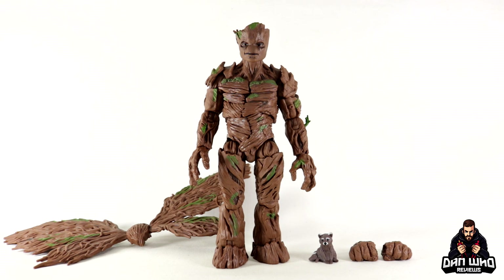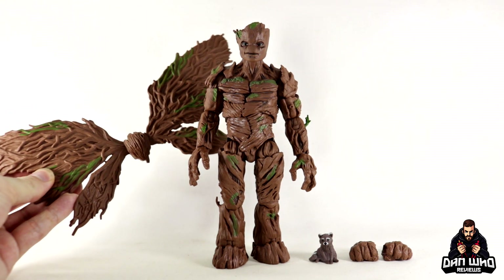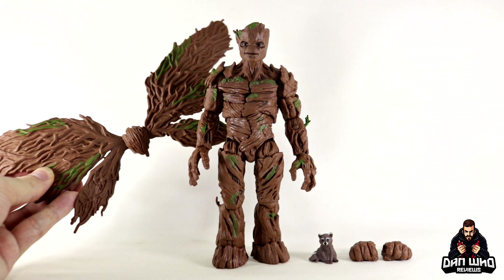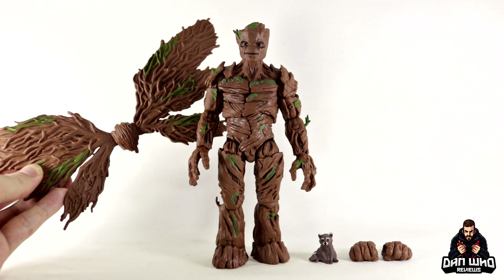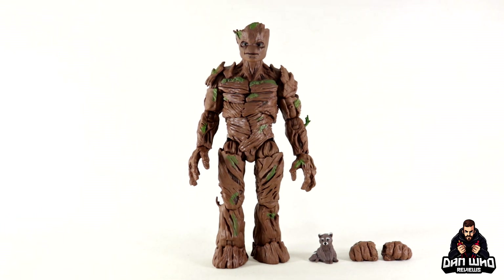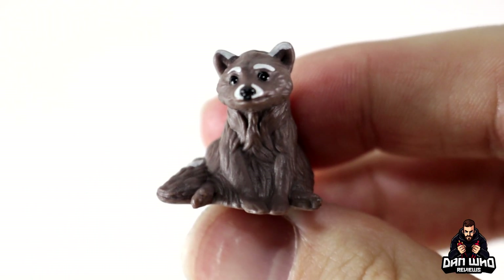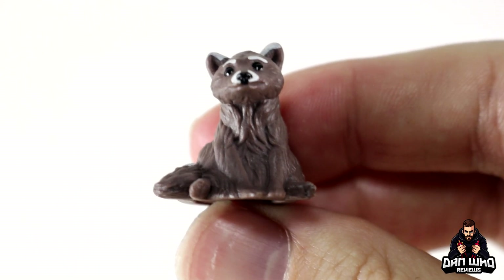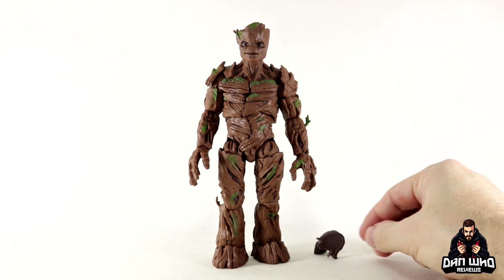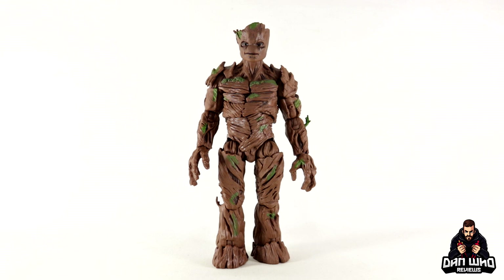Here we have our Deluxe Groot out of the packaging with all of his accessories on the table. The main event is of course these wings — I just hope they're in the movie, because sometimes the disadvantage of early action figures is they're based off early concept art which sometimes gets cut from the film entirely. He does come with a set of interchangeable fisted hands as well. But most interestingly, at least for me, we get a little baby Rocket Raccoon. I'm very curious to see how this story plays out with Rocket — hopefully it's not a sad ending because I don't know if I can handle it. Little baby Rocket looks cute, but it is just one solid piece of plastic.